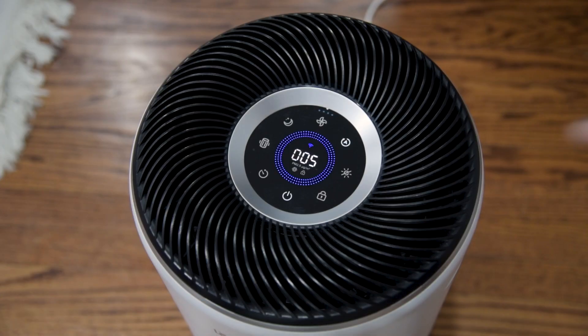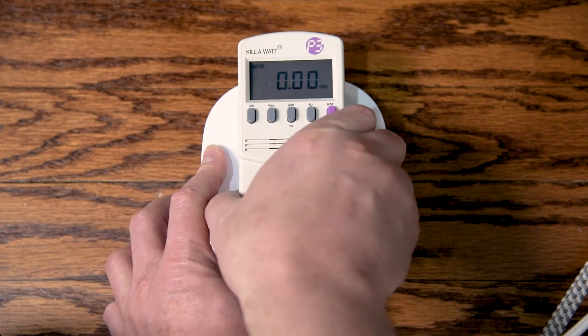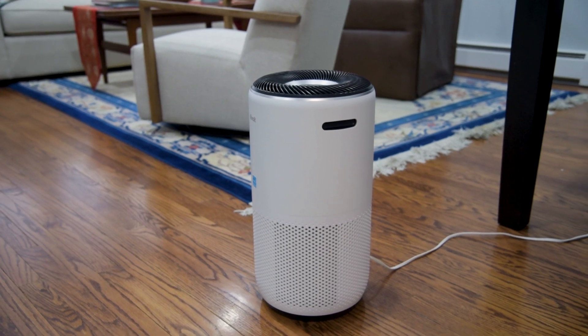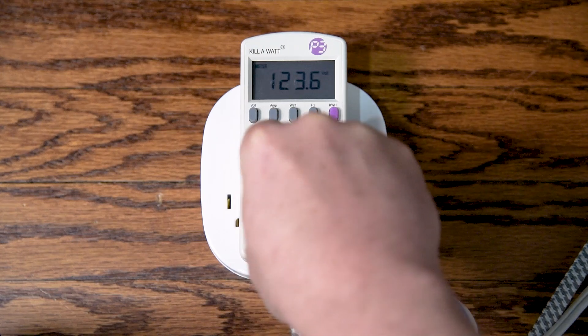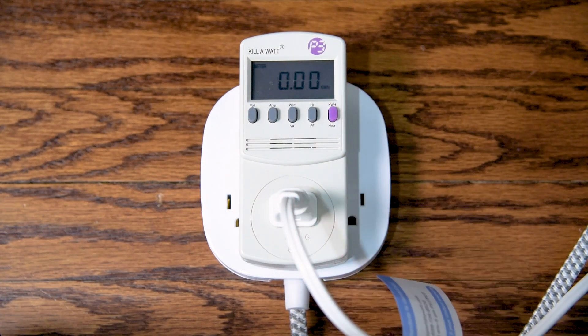To demonstrate this, I'm going to turn off my air purifier and unplug it from the Kilowatt meter. Then I'm going to unplug the meter to reset the timer and all information within, and then plug the meter back in. Because I use this air purifier regularly, I would like to know how much energy it uses over time and how much it costs. So I'm going to plug it back into the Kilowatt meter, turn it on, and let it run for at least an hour or so, and then take a look at the readings again. In the meantime, I will look at my latest electric bill to see how much I pay per kilowatt hour in electricity so I can calculate the average cost of running this device over time.